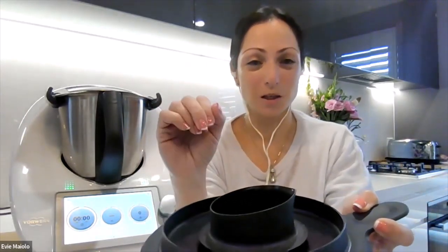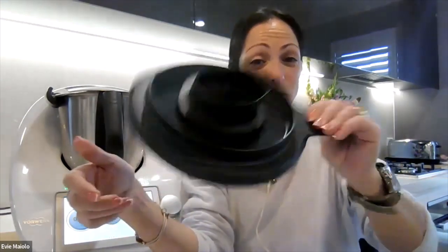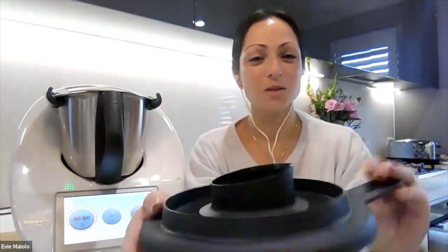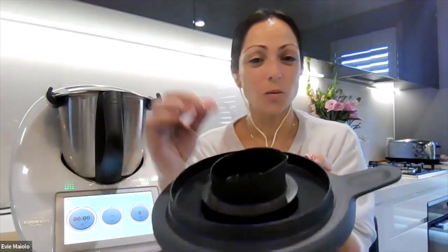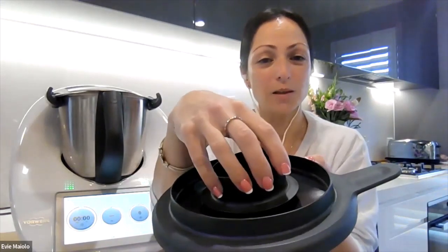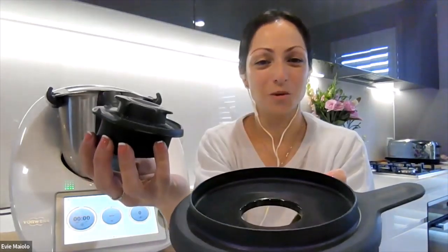The benefit of the measuring cup clipping on is that when you take your lid off your Thermomix, your measuring cup isn't going to clatter onto the floor. It also holds it in place so that it's not going to jiggle around or bounce off. To reverse the mechanism and unclip it, grab it, push gently towards the back clip, lift it up and remove.